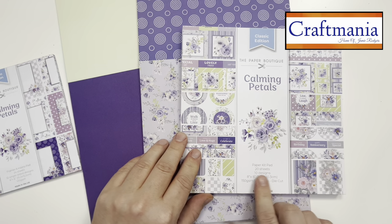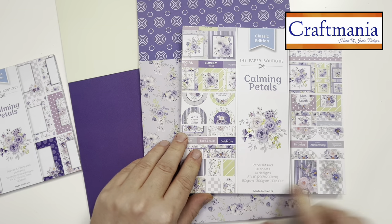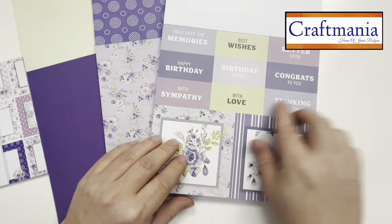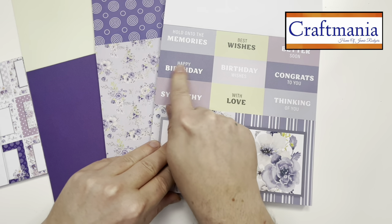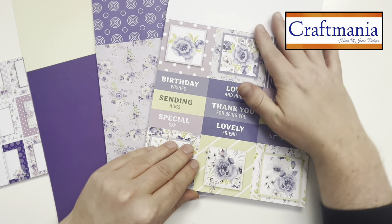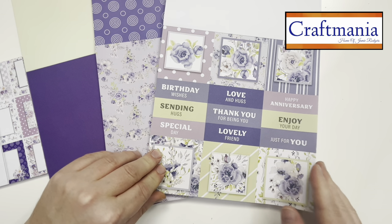Paper Boutique have thought of what to put on top of those papers and cards with the Calming Petals paper kit pad. In this one we have 20 sheets, 10 different designs, eight by eight, 150gsm for the papers and 300gsm for the die cuts. We have sentiment sheets — hold on to the memories, best wishes, feel better soon, birthday wishes, congrats, thinking of you, with love, with sympathy, happy birthday — plus topper elements you can cut out yourself.